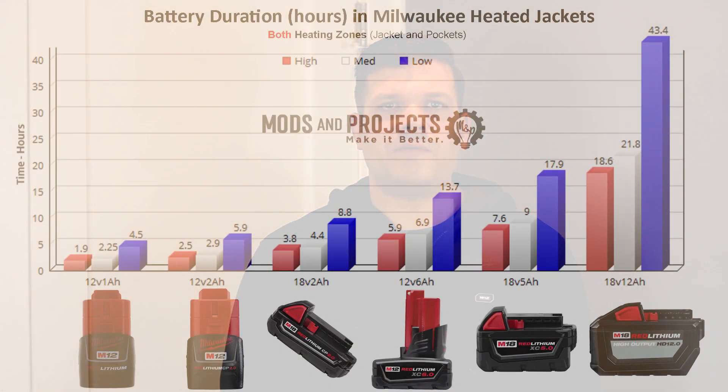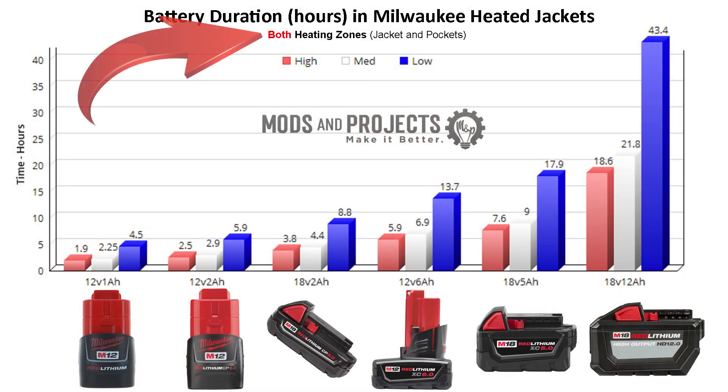Those single-zone numbers also roughly apply to the sweatshirt, which has a single zone as well. Now let's take a look at when both zones are running. Here we have the same chart with both zones illustrated in the same fashion as the previous chart. After looking at both charts you might notice something interesting.